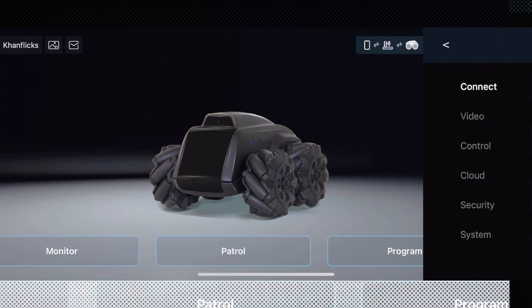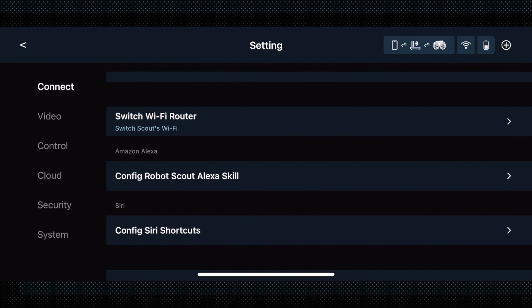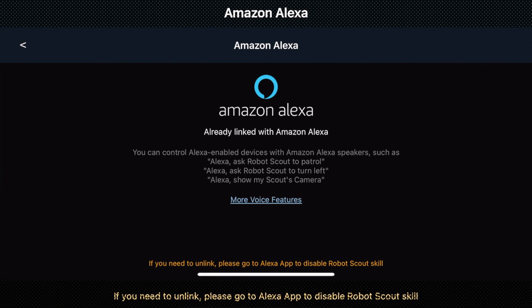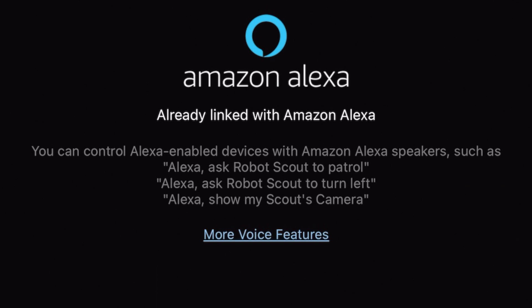After that, if you click Settings, you'll see a new feature that says 'Configure Robot Scout's Alexa Skill.' Once you click that, it will give you a prompt to log into your Alexa account, which will thereby link the two together for you to control. It does give you a few phrases that you can ask. Let's go ahead and try this out.